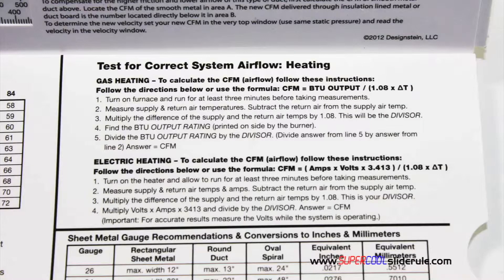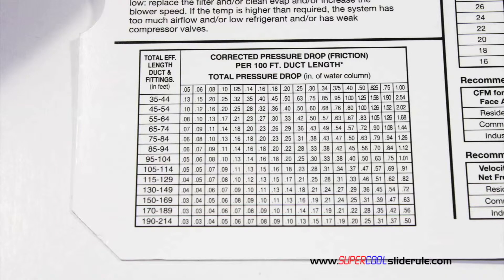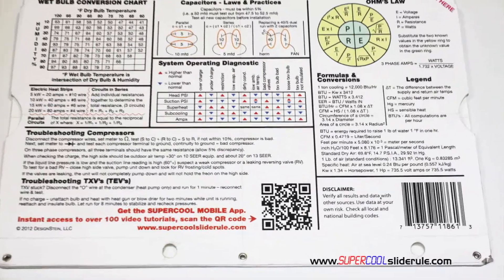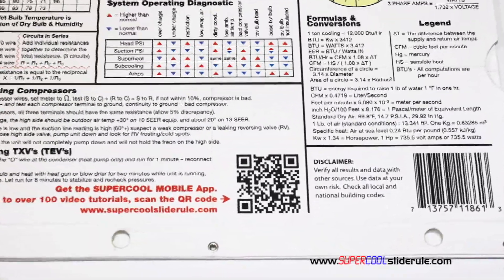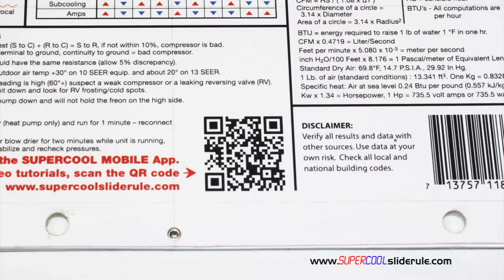It has step-by-step directions for determining airflow through a gas furnace, electric furnace, or an air conditioning unit. It has pressure drop multipliers for ductwork as well as recommended velocities. And finally, scanning the QR code gives instant access to over 100 tutorials to assist the technician with every test and repair imaginable.